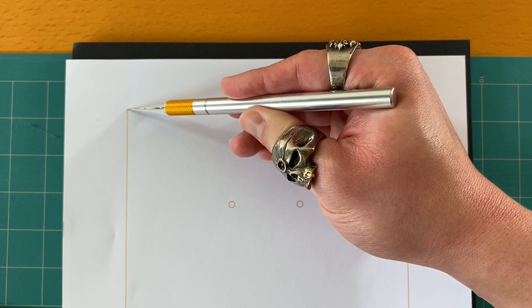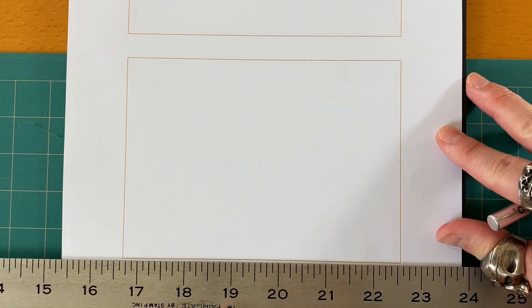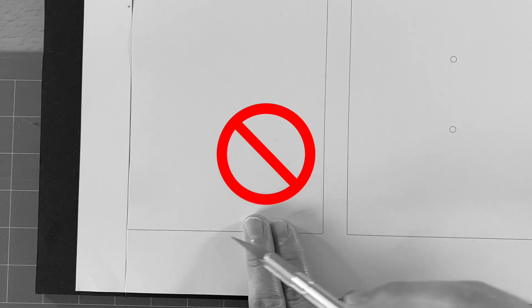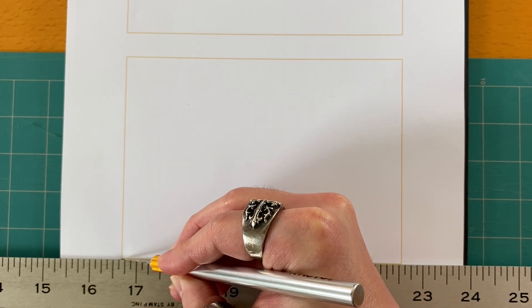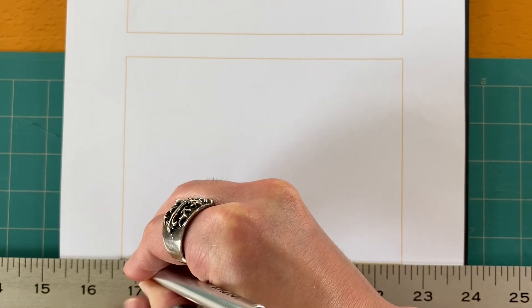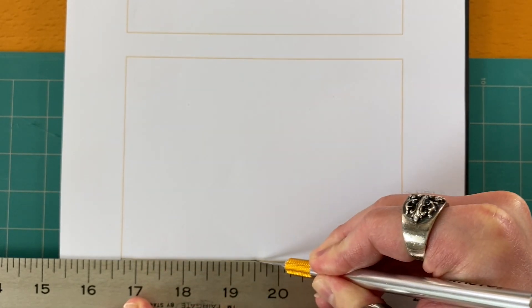Let's start cutting. Make sure the blade is straight when you're cutting. We can use a metal ruler to maintain proper orientation. Always make sure your hand is not in the way of the blade. Please be careful when using the X-Acto knife. Just like anything else in life, it gets easier as you do it more.